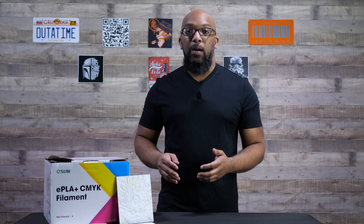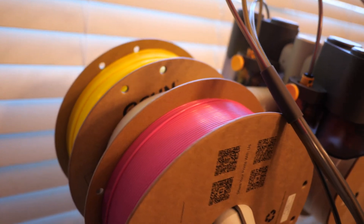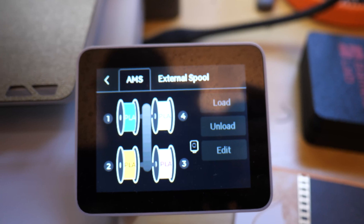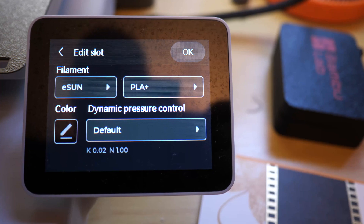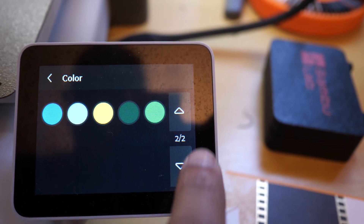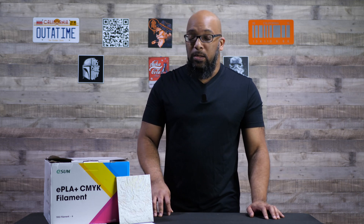Let me tell you about the process I went through in order to get this set up, and it couldn't have really been simpler. All I did was load up all four colors into the AMS light, went into the filament settings right there on the printer, and assigned it the default profile for the eSun PLA+. That's already inside of the Bamboo Lab A1 fresh out of the box. I roughly assigned the colors as close as I could to the CMYK filament — I just told the AMS this is pink, even though the real color is magenta. I just used the default profiles for everything. I didn't do any tweaking or customizations. I wanted to see how simple the process was going to be, and the results were pretty fantastic.